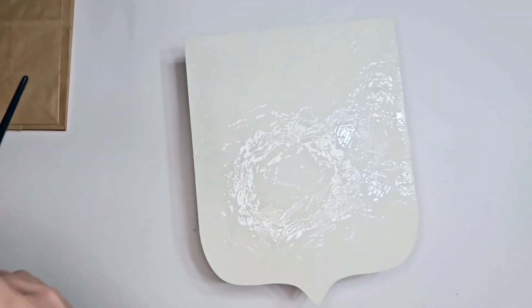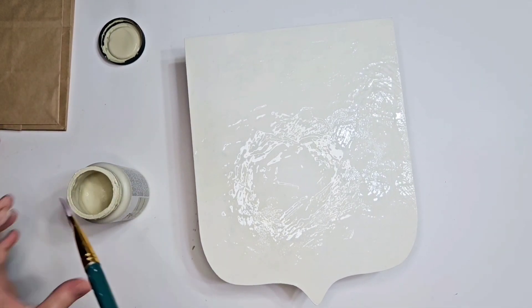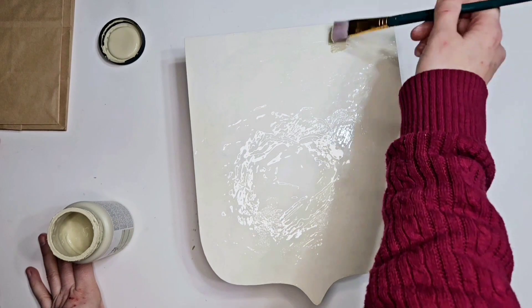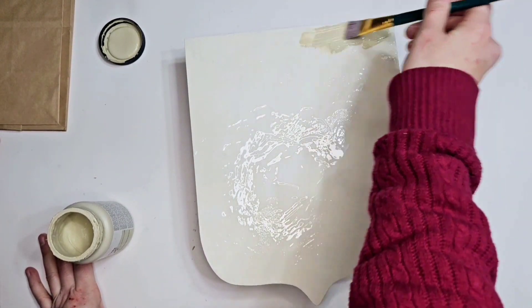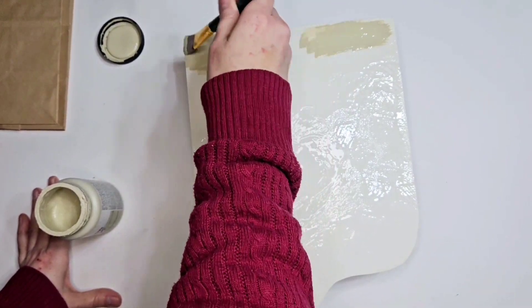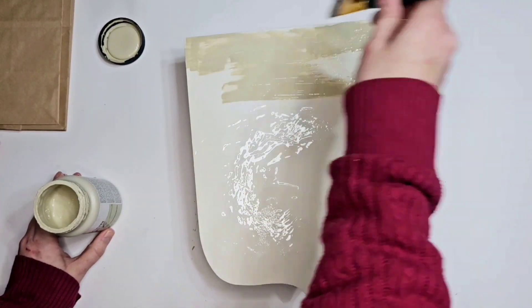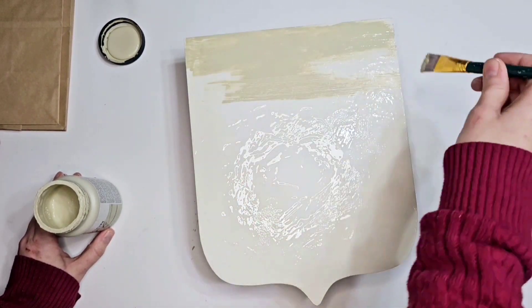Now we're going in with oatmeal — so we've got sheepskin which is lighter and oatmeal which is darker. Because I wanted subtle cracks, I didn't want like white and brown — more of a subtle look. And then the magic will start happening.